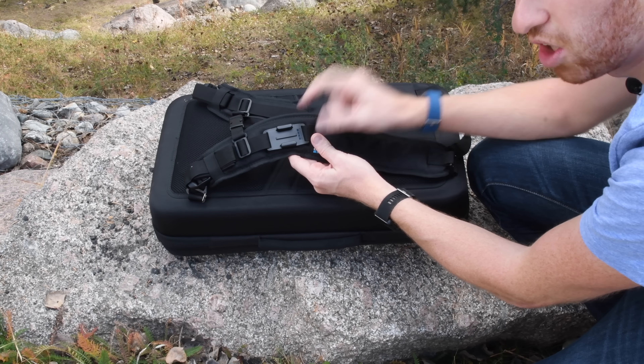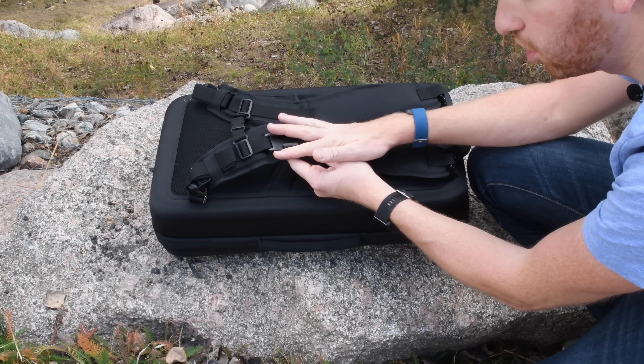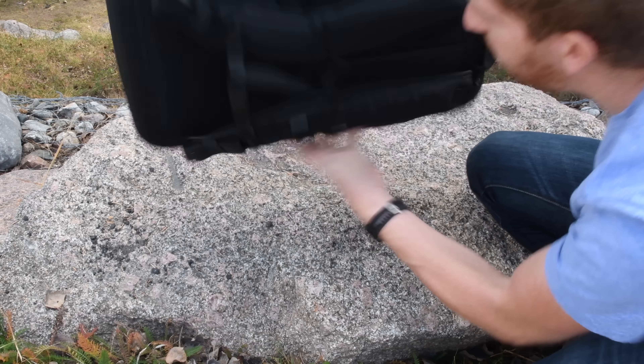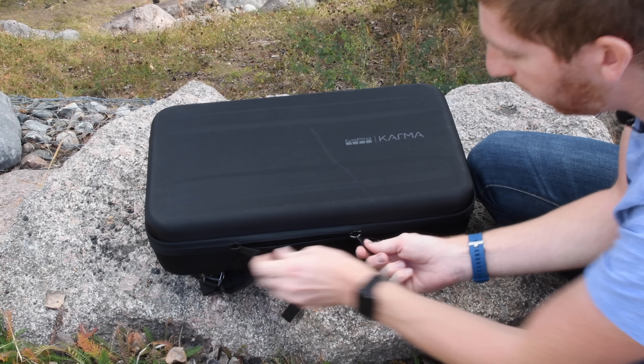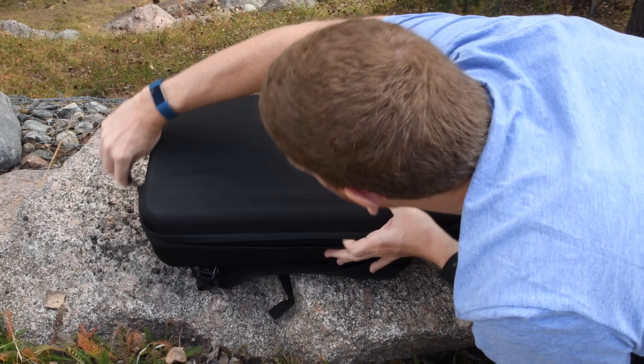I'll be filming on both the Hero 5 version and the Hero 4 version over the course of this video series. It's just that the first one in my hands is the Hero 4 version while the Hero 5 version is a few days away. With that, let's tear this apart. Here we are with the Karma box, and this box is actually a backpack - you can see the straps right there if you flip it over.